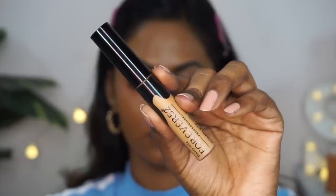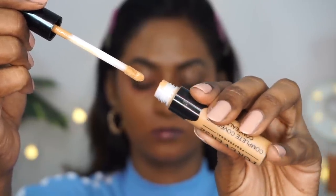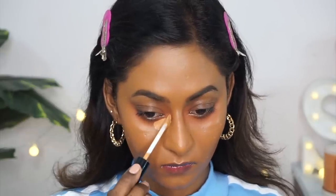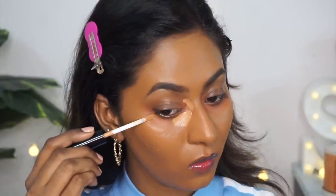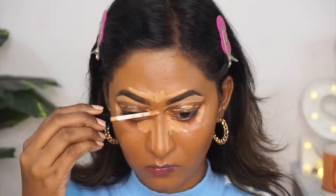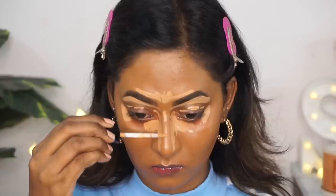Now I'm going to do a bit of concealing and highlighting. I'm using the Forever 52 Full Coverage Concealer in shade 005, which is a couple of shades lighter than my complexion — perfect for highlighting and concealing. I'm applying that underneath my eyes, on top of my eyelids to carve out my eyebrows, the center of my forehead, the bridge of the nose, the cupid's bow, the chin, and underneath the hollows of my cheeks.